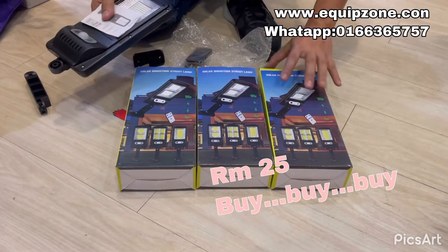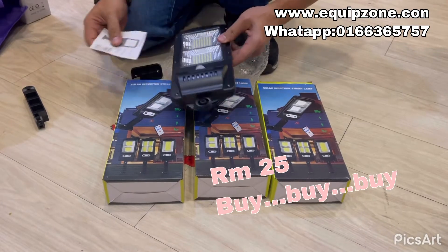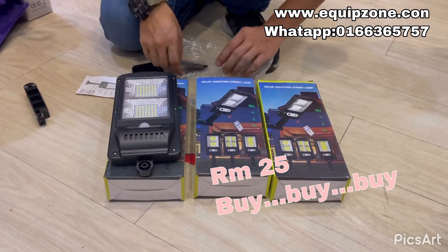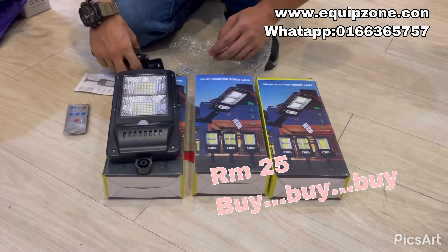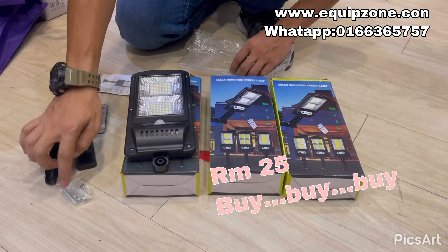Hi guys. Today we have this Soma industrial street lamp. What's in the box is one street lamp, remote, the stand, and the wall plugs and screw levers.